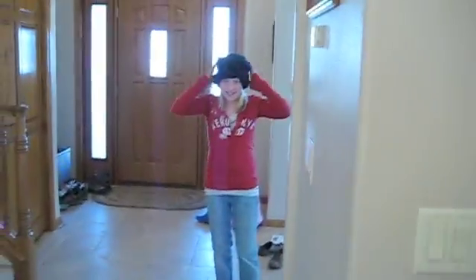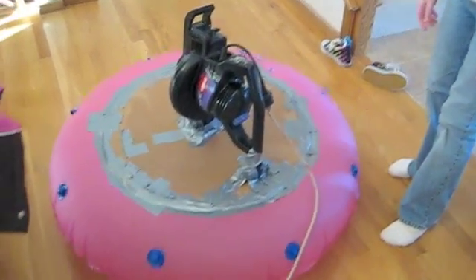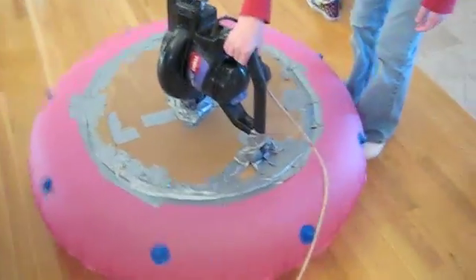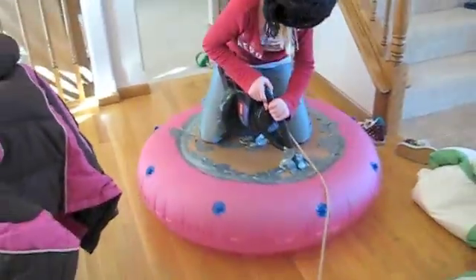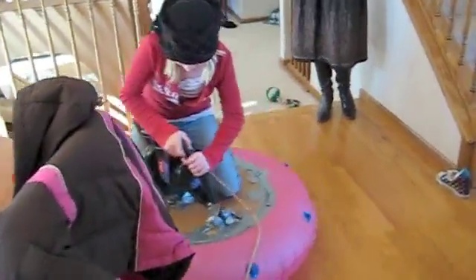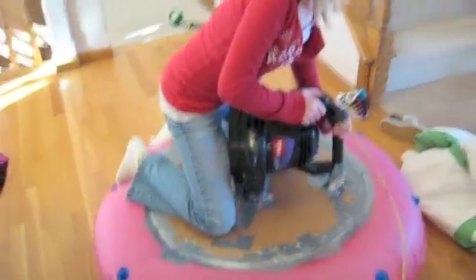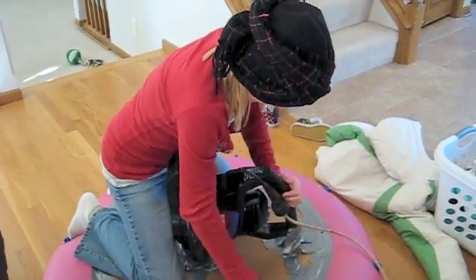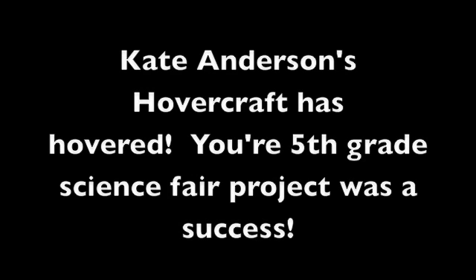The new version — come on Kate, go, here we go baby, three, two, one. The hovercraft! Watch out for your leg.